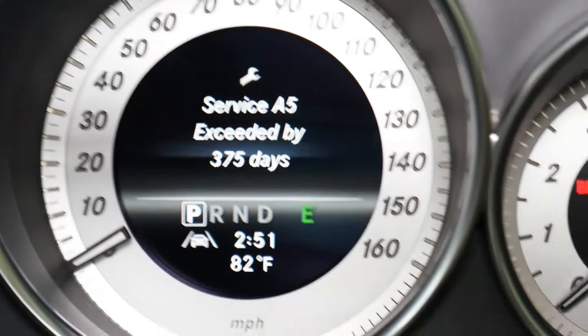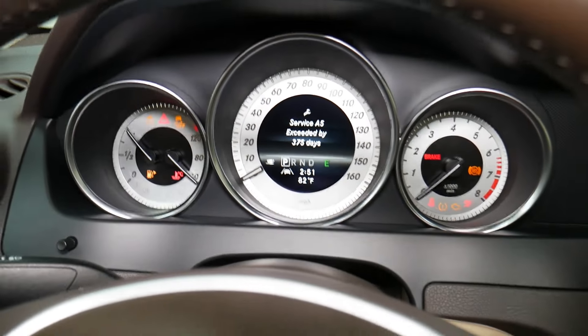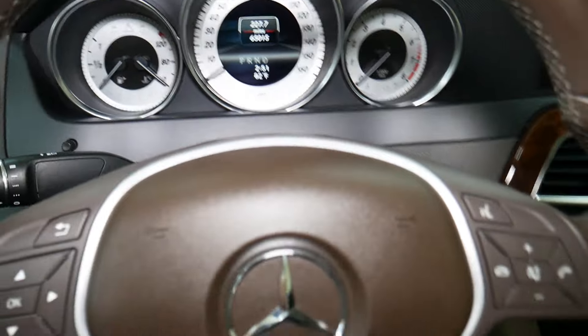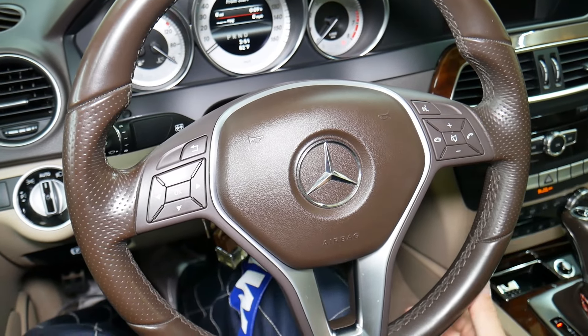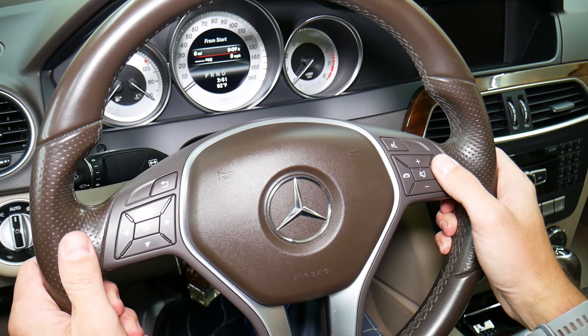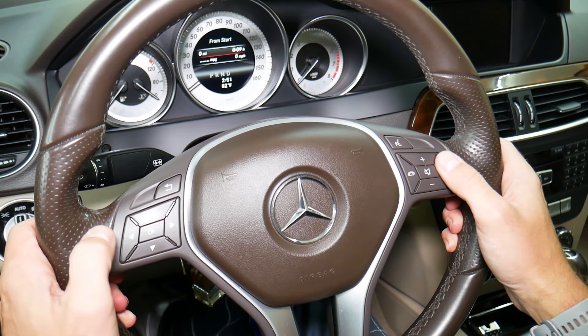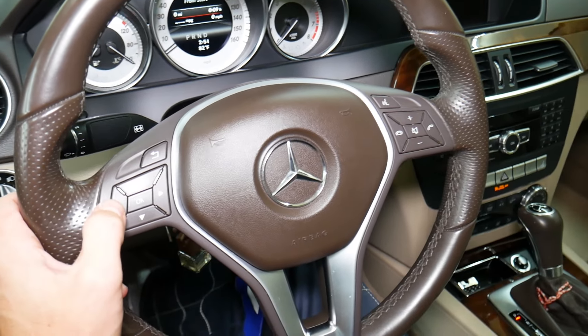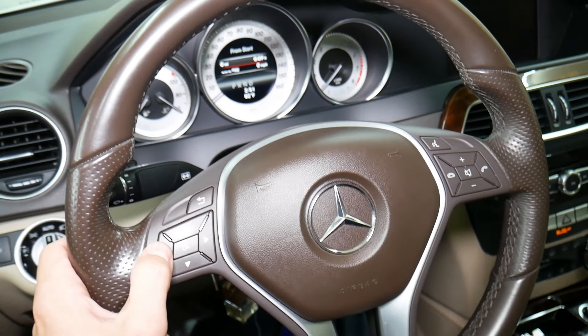Let me show you the message one more time so we can see it. You can see 'Service' right here on the dash — the number may be different but this will work for all of them. Go to position one with the key. You'll see the phone button here — press and hold that one, and while doing that, in less than one second, also press and hold the OK button. Keep holding for about five seconds.